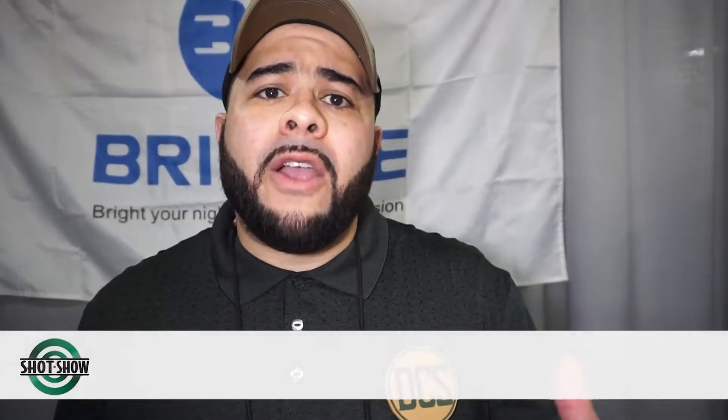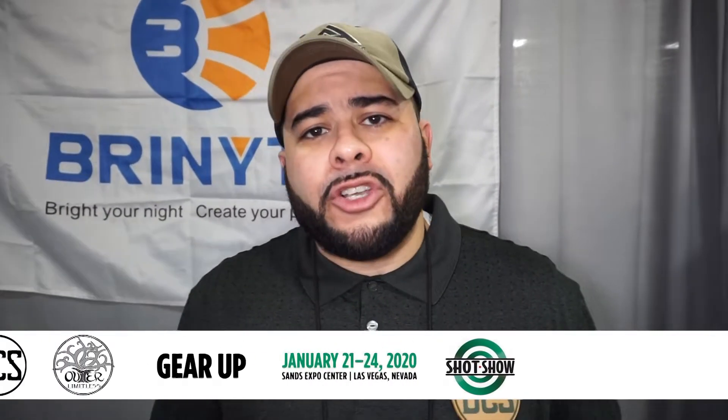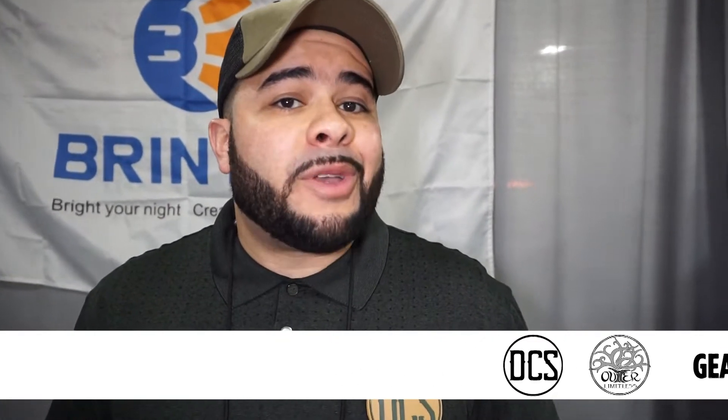What's up everybody? It's Carlos from Daily Carry Solutions. I'm here with Eric from the Outer Limitless YouTube channel here at the Bryonite booth at SHOT Show 2020. Eric is going to go over some of the Artemis series, and I am going to go over some of the Oath Keeper series.